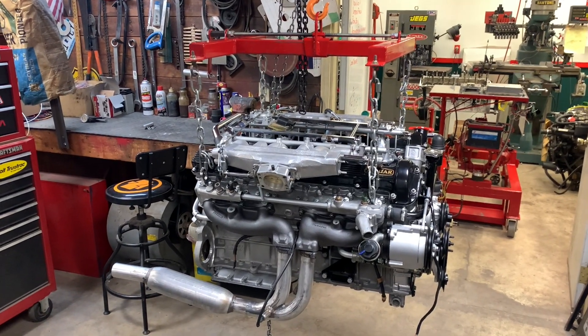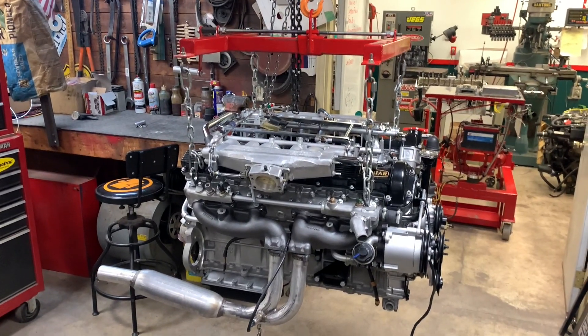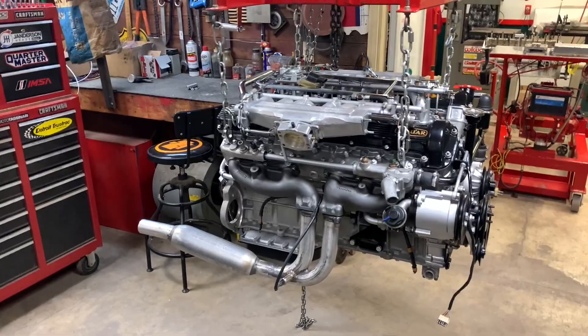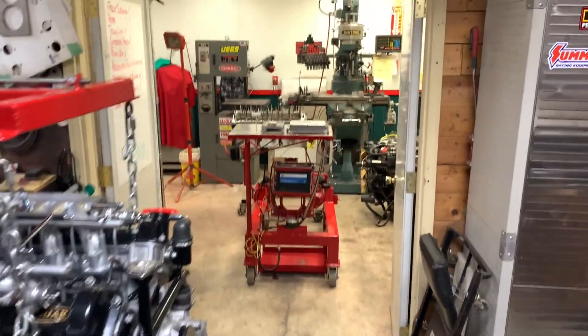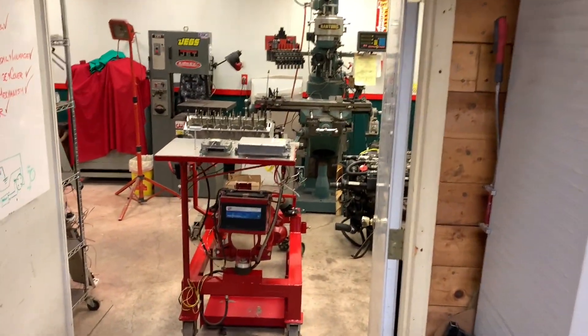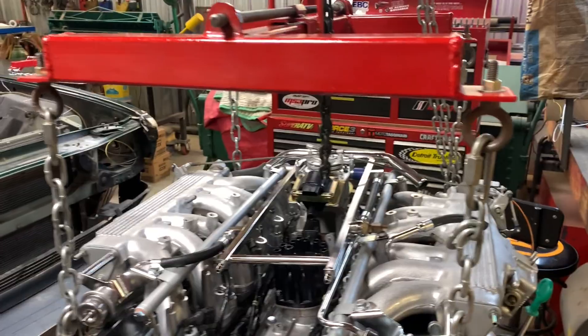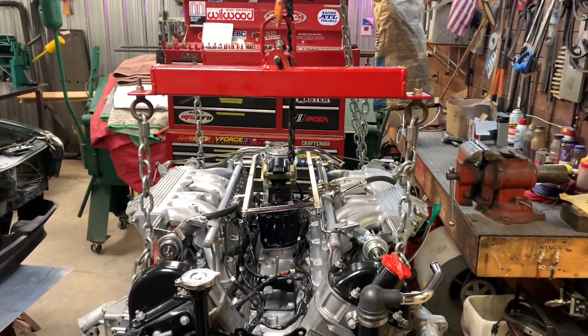Here's the leveler in its natural environment. What I'm doing right now is transferring this engine that I'm rebuilding for a client to the running stand that I featured in an earlier episode, and this will illustrate why I made the switch.